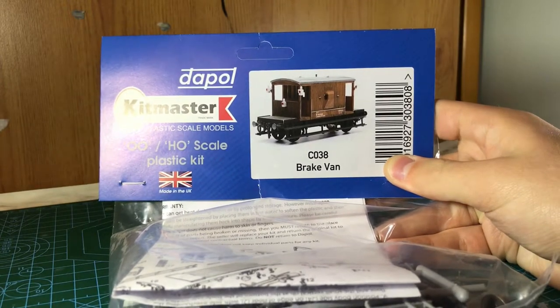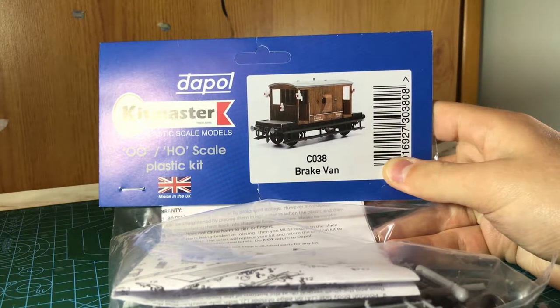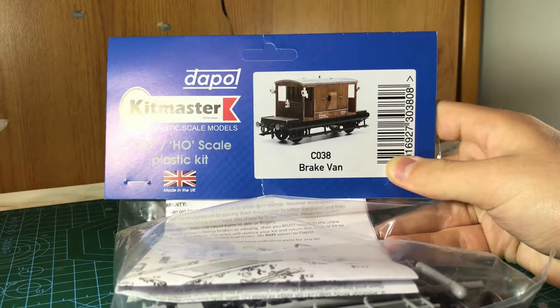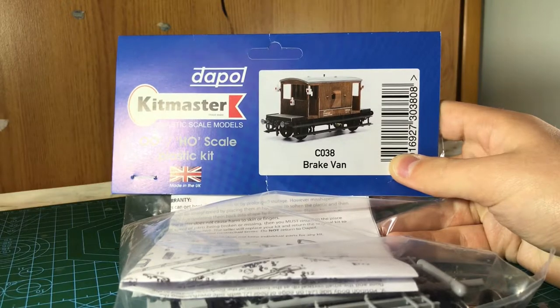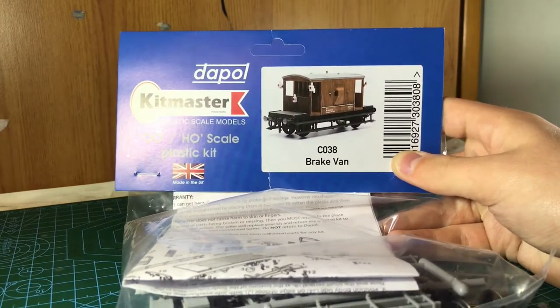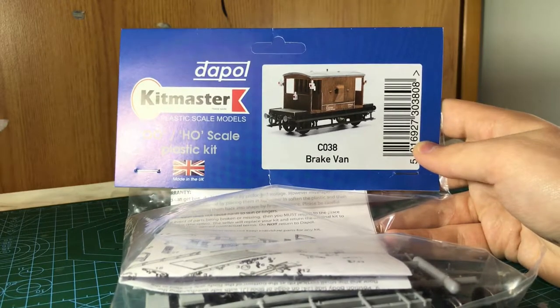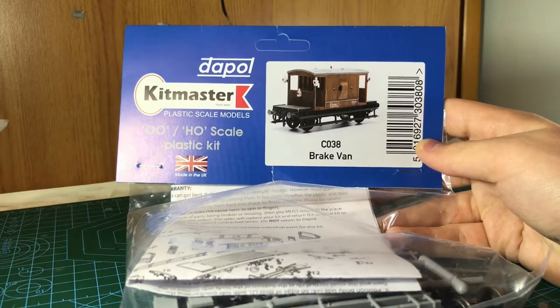If you didn't see the last one, I bought four of these DAPOL Kit Master plastic scale model kits for 00-HO scale. I built the tank wagon like I said in the last one, building the brake van, and I've also got a cattle wagon and a cement wagon. So there are going to be two other videos coming up in the future, but today I'm going to be building this one.